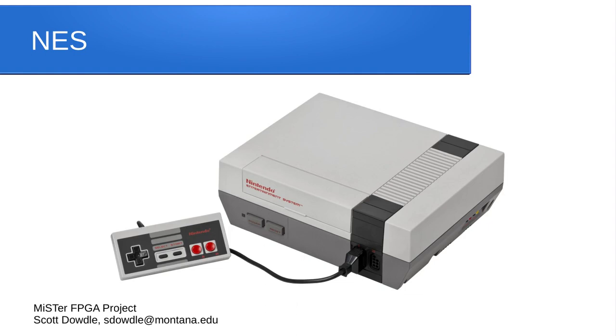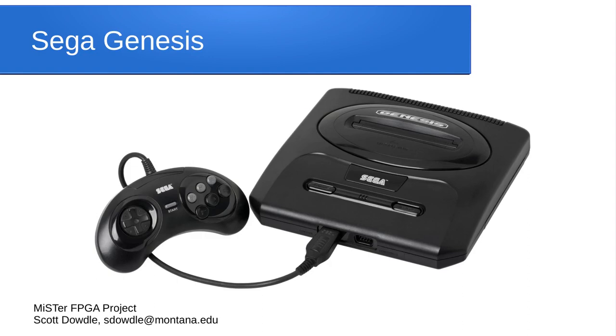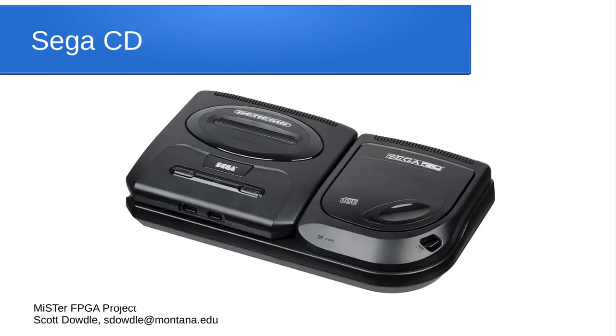And of course there's the venerable NES — you can play all the hundreds or maybe couple thousand NES games produced. The Sega Genesis core is very good, pretty close to being cycle-accurate for audio and video. It plays the large Genesis library including Sega CD games, so it's like you've got the CD add-on — you use CD image files to play all the Sega CD games.